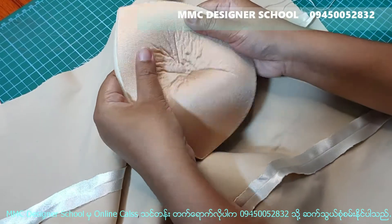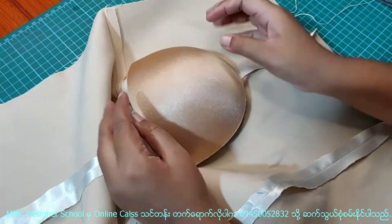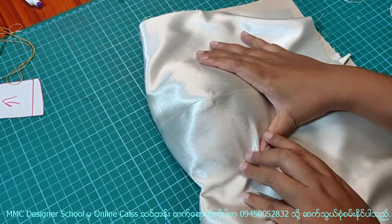Now, we're going to cut the finger. We'll cut the finger and cut it together. Now, we're going to cut the finger.